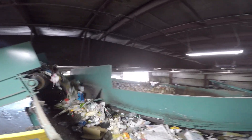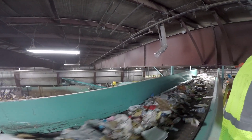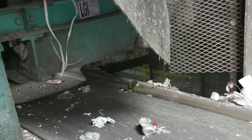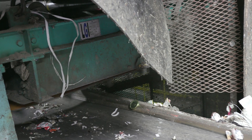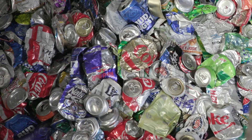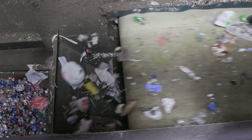Once the plastics are removed from the conveyor belt, the final sorting step is to remove all the metals. There are two different types of metals. The first is steel metal, which most soup and vegetable cans are made out of — a strong, powerful magnet picks them up and releases them into a very large bin. The second kind is aluminum, which our drink cans are made out of. Aluminum is not attracted to magnets, so an eddy current machine uses electricity across the top of a conveyor belt to find and separate the drink cans.